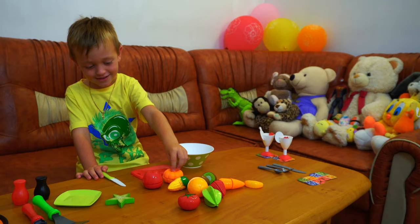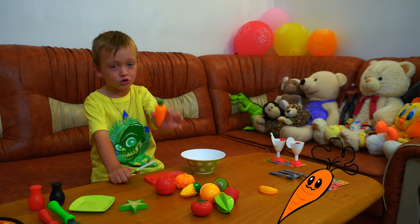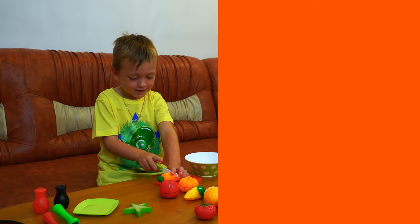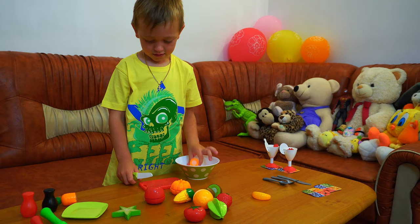We're using fruit and veggies. What is that? This is a carrot. It is orange — yes, carrots are orange. Is it a fruit or a veggie? They are veggies, and they are healthy. What else we got?